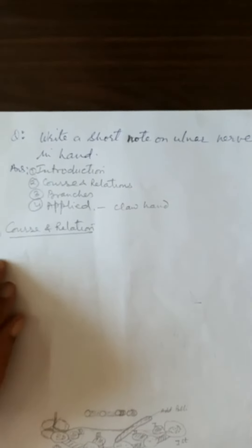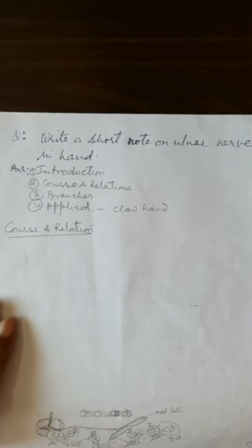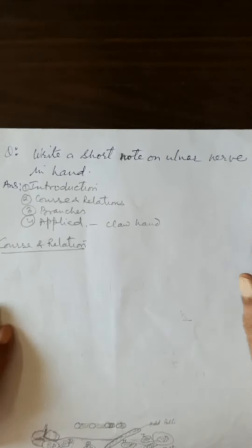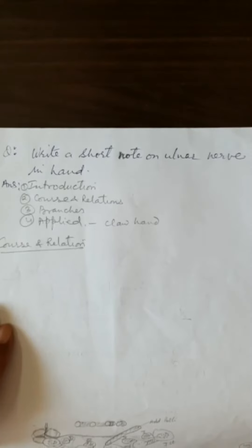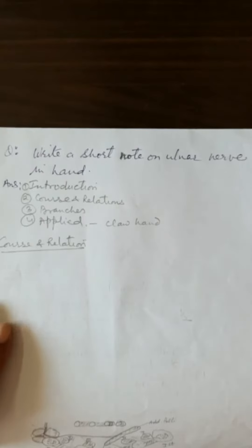Welcome back students. This is a short note on the ulnar nerve in the hand. It is an important short note because the ulnar nerve is an important source of supply to the intrinsic muscles of the hand, except the thenar muscles and the first two lumbricals. All other intrinsic muscles of the hand are supplied by the ulnar nerve.